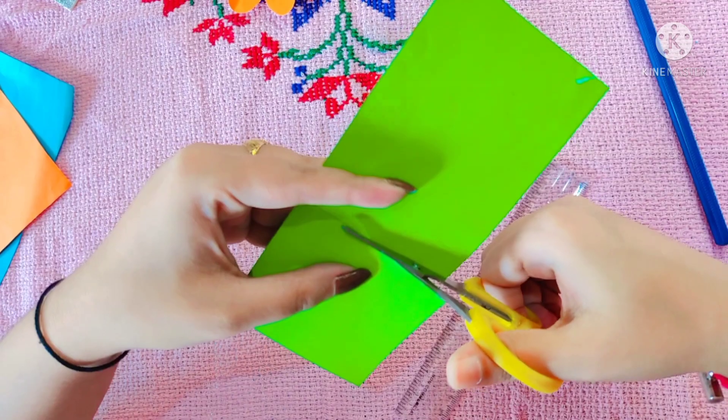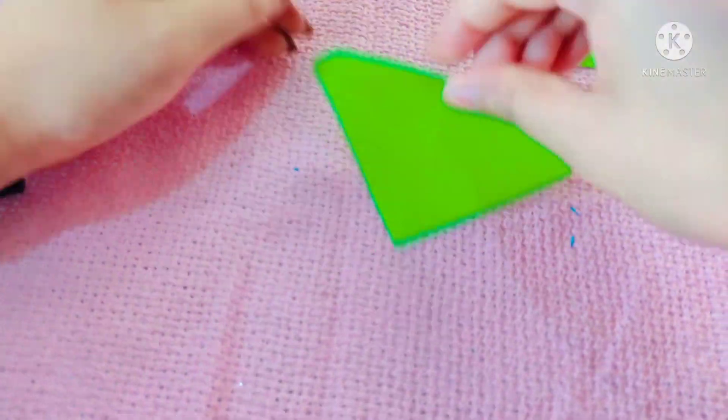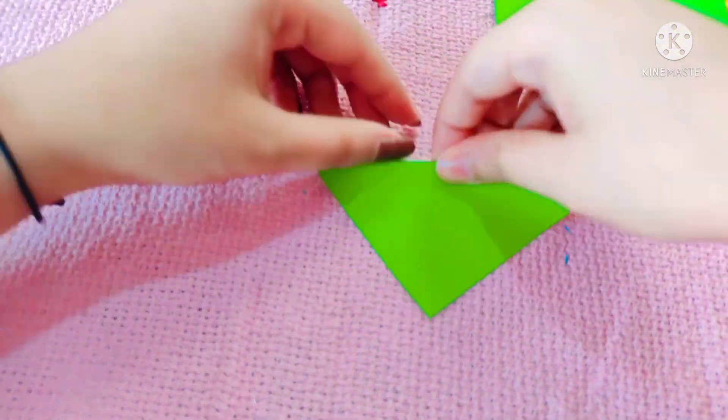Now it's time to make the leaves. For that, I need square size paper. Here I am using six by six. With one paper you will get two leaves. Here I will make the leaves.